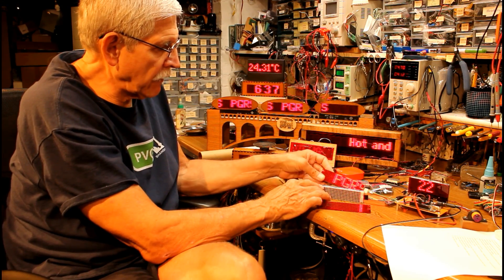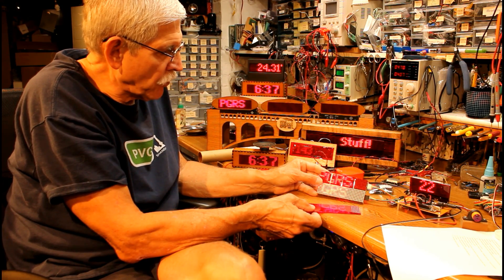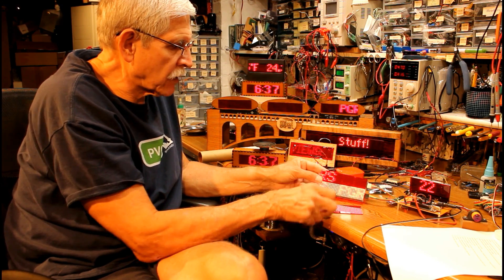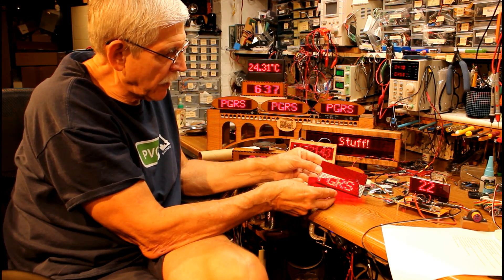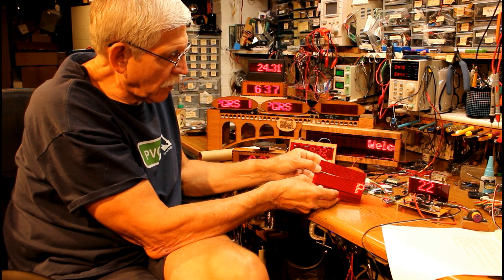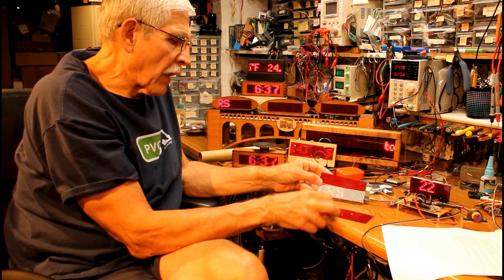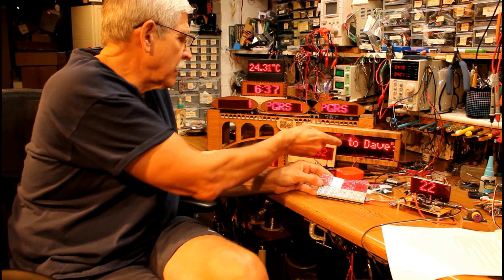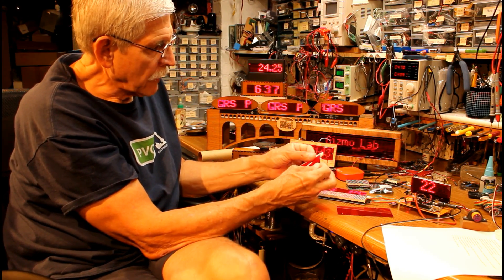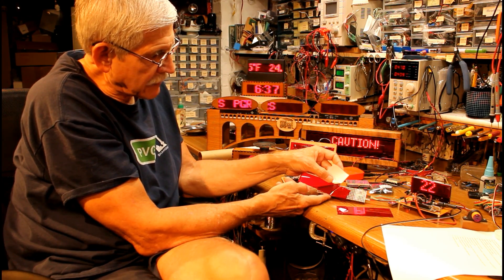These two displays are set up almost identically, but the one on top is easier to read because I have a red filter attached to it. I can show you the difference — putting a piece of red acrylic over the bottom one makes it look almost identical to the top. I don't use plexiglass for all of them; I discovered you can buy self-adhesive red acrylic and just lay it on. You can see how much nicer that section looks.